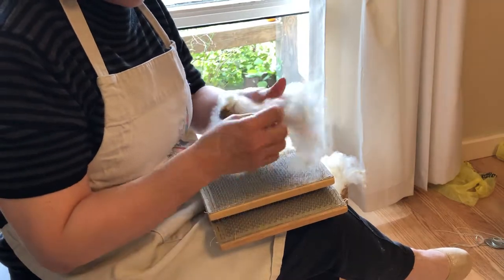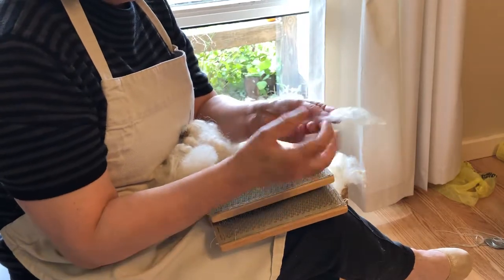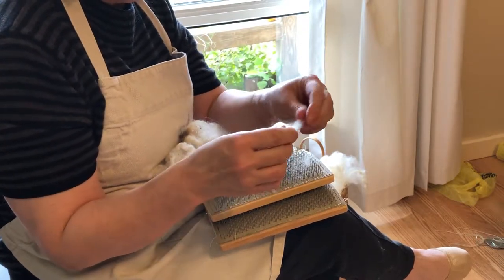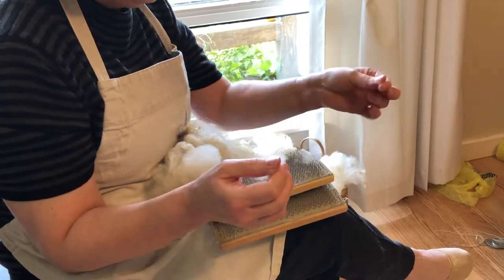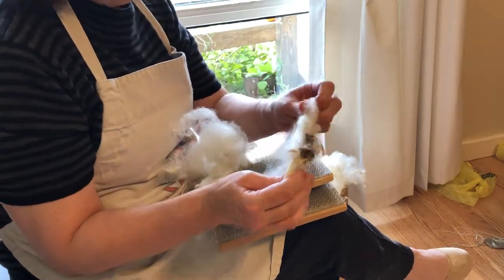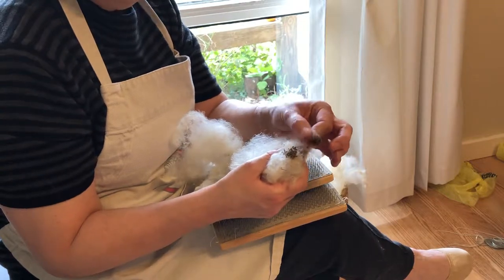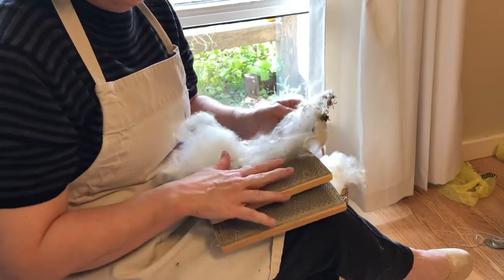First you want to start with your wool. If you remember in my last video, I talked about the three and a half inches or longer — if it's longer than three and a half inches then it needs to go on combs, not cards. You want to get all the little bits and bobs out of it. Hand cards will not get that out. Hand combing will, but you need to get this out before you even bring it to your hand cards.